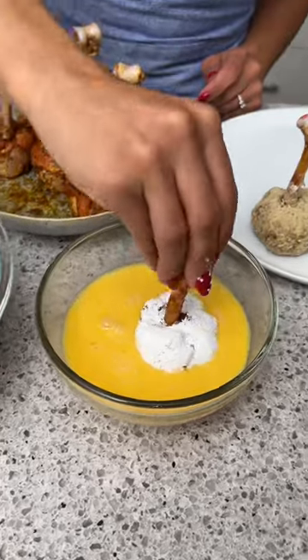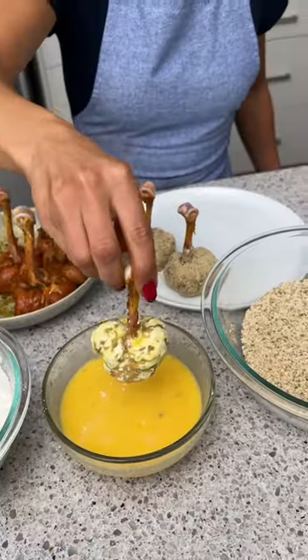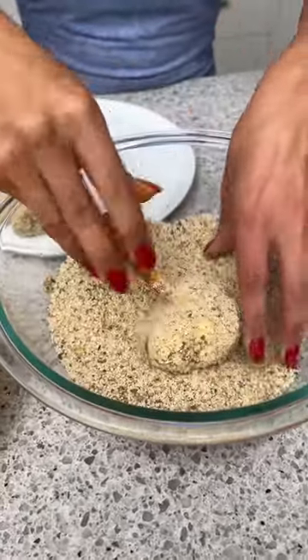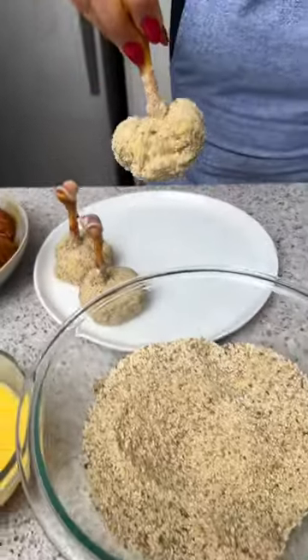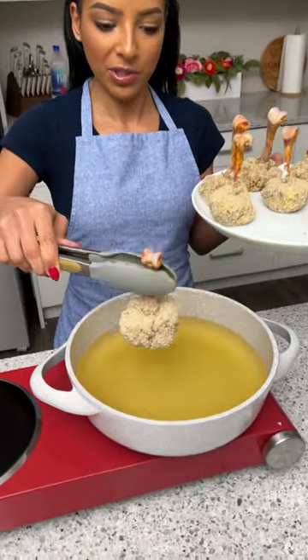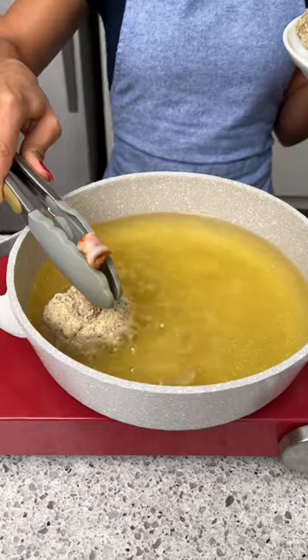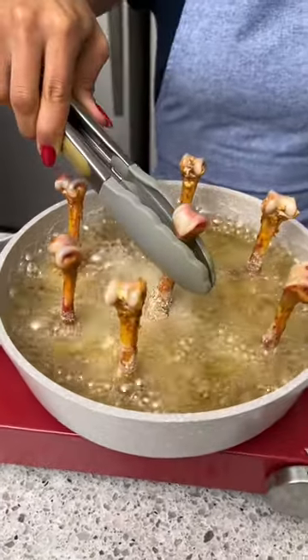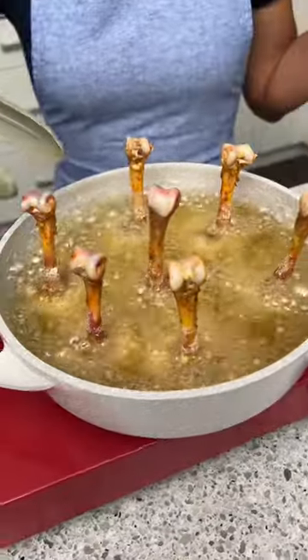Now we're going to take this and go for a swim in our egg wash — just roll it around a little bit. Then put it in our breadcrumbs and get that all over, and place it on a clean plate. We're just going to take these one at a time and gently place them in here — there we go, one more over here.